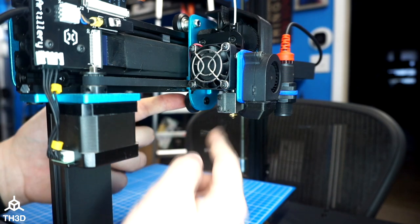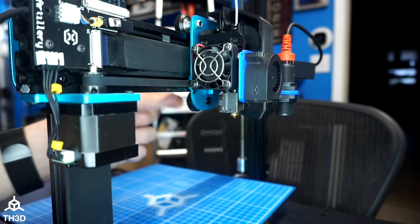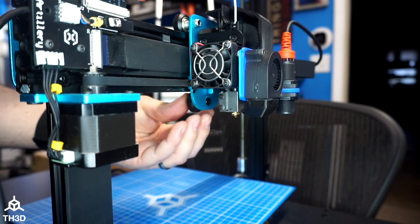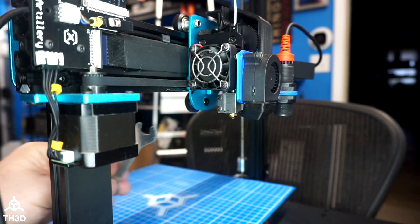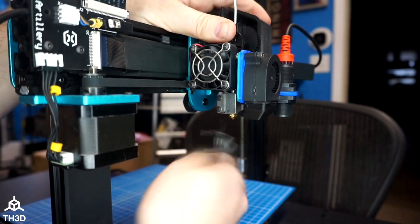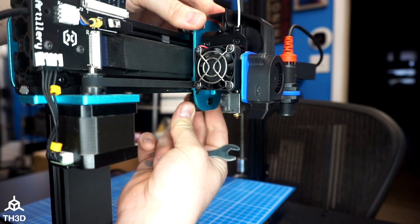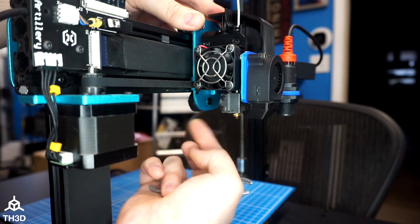Once it's hand tight, grab your pliers and hex key. Make sure the wheel is in the extrusion and flat before you tighten everything up. Grab the nut on the back with pliers or a socket and tighten the nut and bolt — but do not over-tighten it. Just get it snug because over-tightening can damage the bearing in these wheels. If the carriage is loose, adjust the eccentric nut using the wrench that came with your printer — give it a little turn until the carriage is no longer wobbling. You should be able to grab the carriage and break it loose slightly with two fingers. If you can't break it loose easily, it's too tight. If it spins freely, it's too loose.